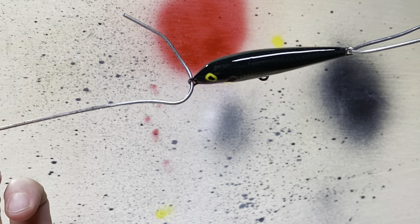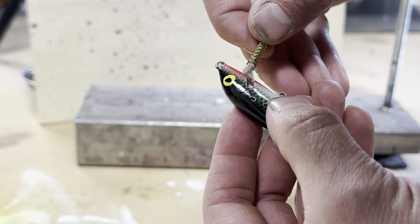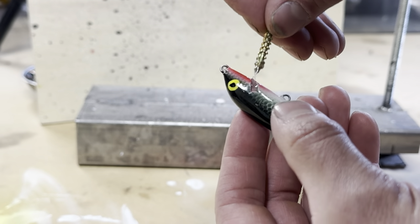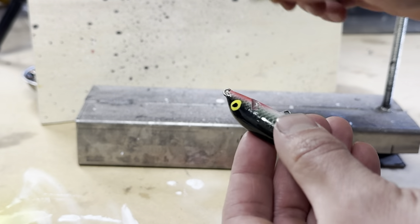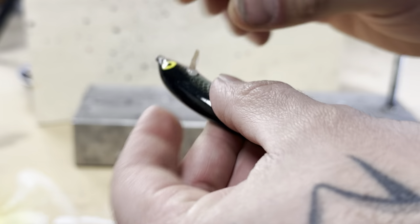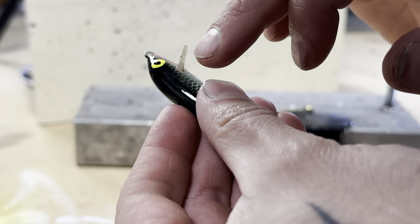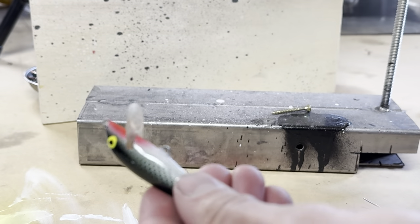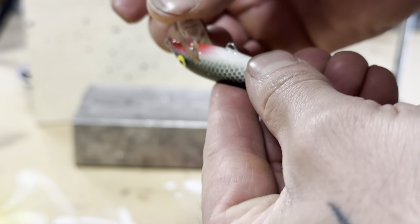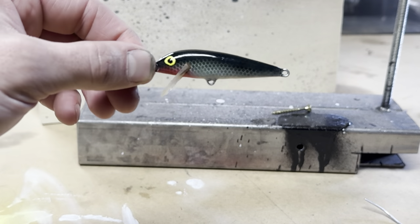The eyeball looks a little goofy, but whatever. I've got a two-part epoxy — stick the bill in, just wipe off that excess. Let that epoxy harden up and I'll get the hooks back on.